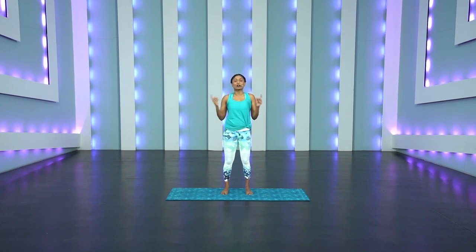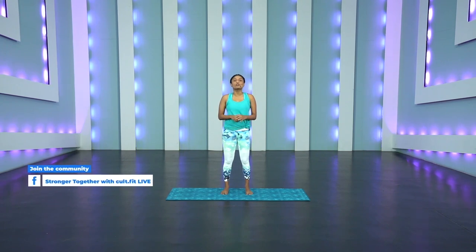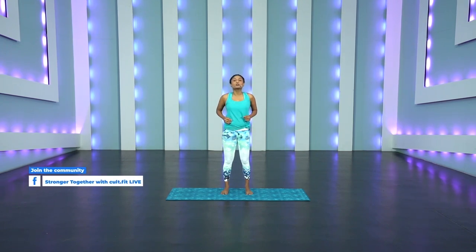We'll end your session here today. Fantastic job done, everybody. I hope this session truly brings awareness to your posture and how it improves and does so much for you — not just physically, but emotionally as well. Remember to stand tall and be proud of yourself, just like everyone used to always tell us. Now feel it from within. Here's a little task for you — if you liked today's session, shoot a video of yourself doing one of your favorite movements and share it on our Facebook community, Stronger Together with Cult Fit Live. This is Activate with Pilates, a two-week flow with me, Akriti. Make sure you come back for another session because we will talk all about our core. Have an incredible day and I'll see you very soon. Bye.